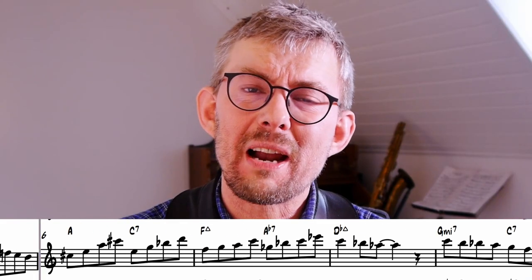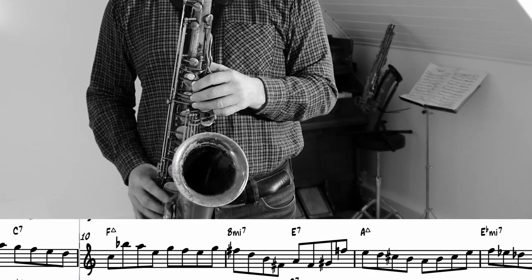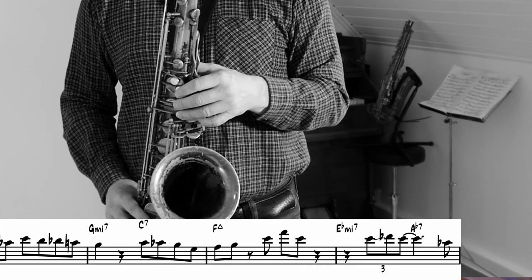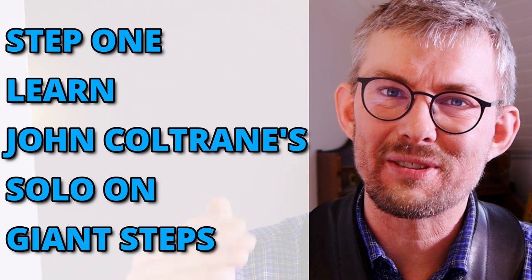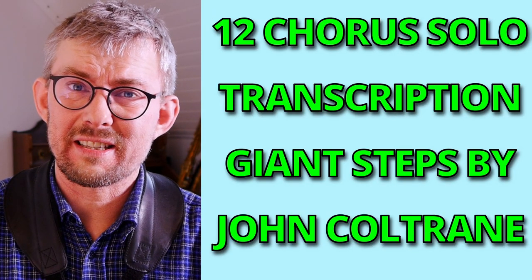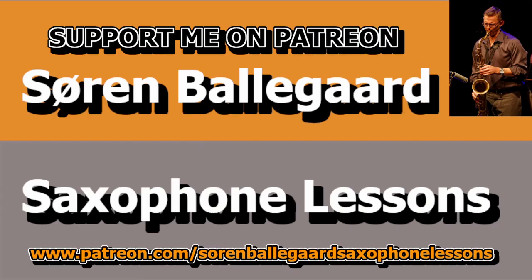I started out by learning the John Coltrane solo, and I would advise everyone going into Giant Steps to learn the John Coltrane solo. You do not need to learn all 12 choruses, but learn a part of it to understand what is happening. Step one: learn the solo. You do not need to play the whole solo at full Coltrane speed — just learn the basic line. In the lesson transcription I added my transcription of Giant Steps, which I transcribed when I was learning the solo. Get it on Patreon — you get the full lesson transcription and the 12 choruses of the Coltrane solo.